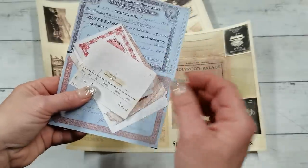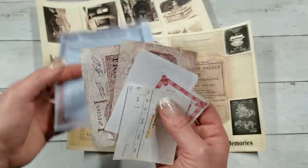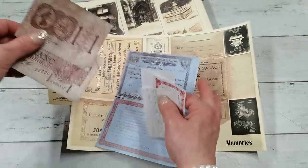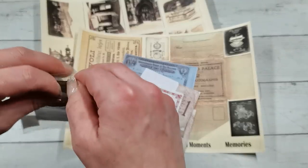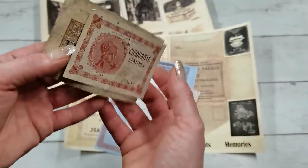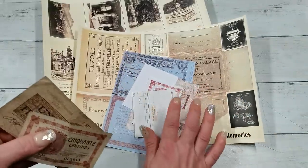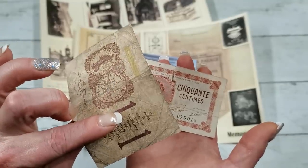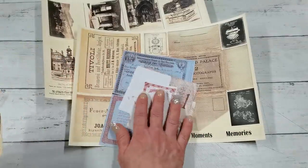These are printed on 60 GSM paper — it's very light paper. I chose that paper because the original banknotes are very fragile. These are the originals and I need to be very careful because they really are fragile. They're made from very soft paper, so that's why I chose 60 GSM to print them. If you choose some soft paper, just basic printer paper — not heavy — to print those images, they are all on one sheet.